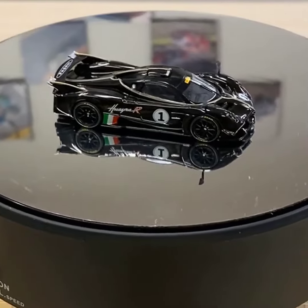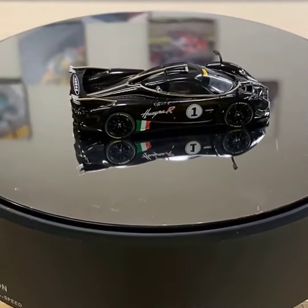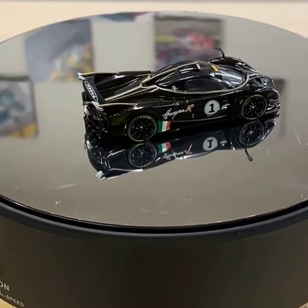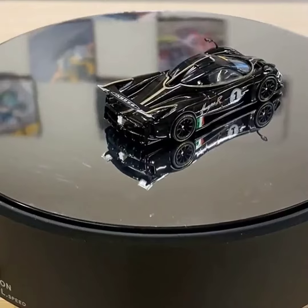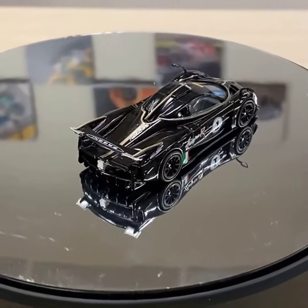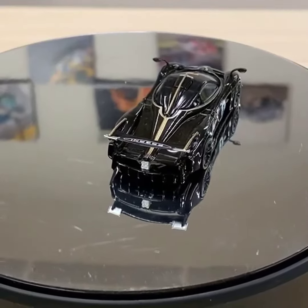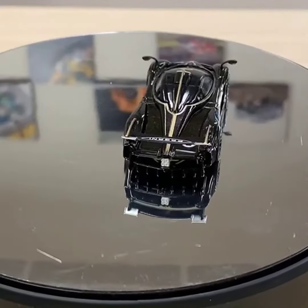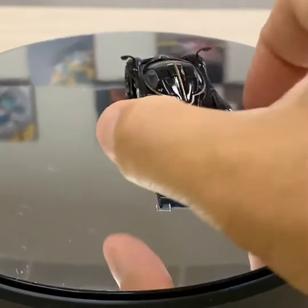This is the new Huayra R, the Pagani Huayra R. This is the first color that we're coming up with, and it is also in the Global 64 lineup — let me pull closer — an amazing looking model obviously, and with the gold accent.